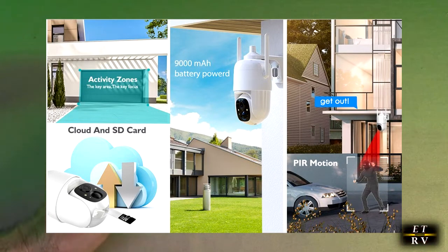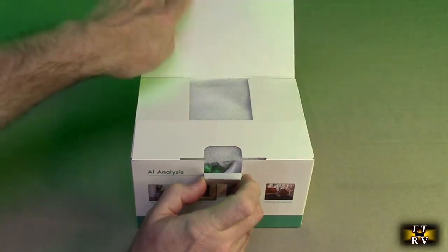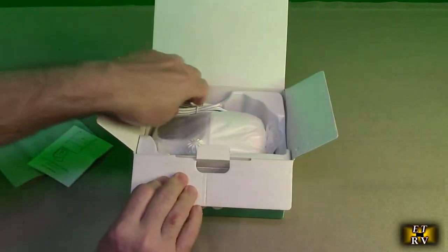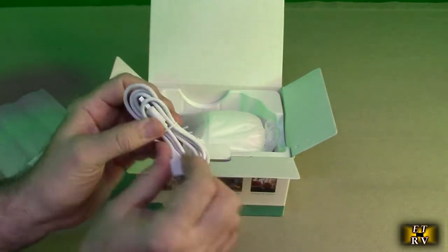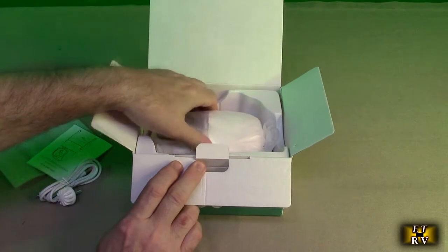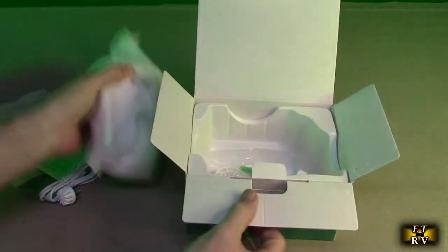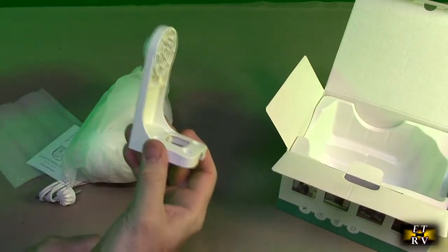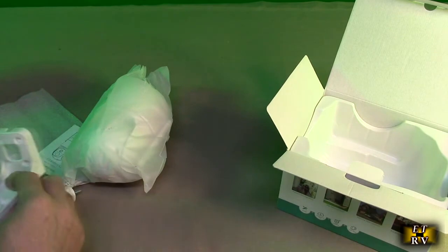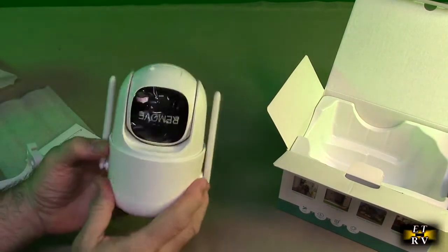It has a really large internal 9,000 milliamp hour battery that's going to keep this thing charged for a really long time. In the box you get protective foam, instruction manual, white light cable, USB-A to micro USB, a quarter-20 mount, and the camera itself. It looks like there is a mounting bracket to put against the wall to hold the camera.